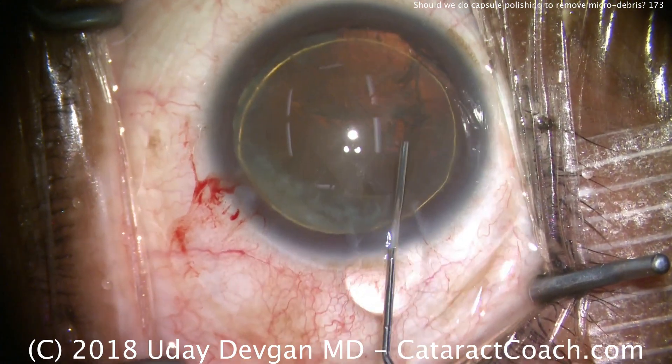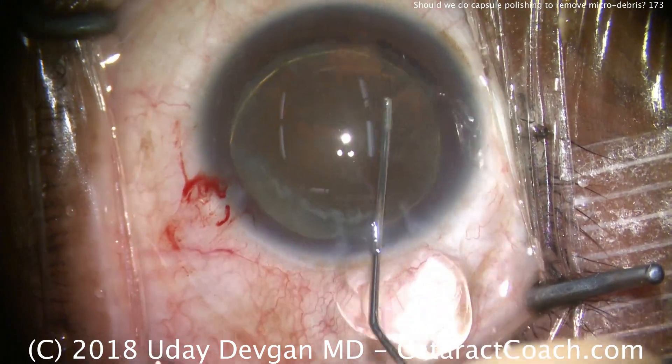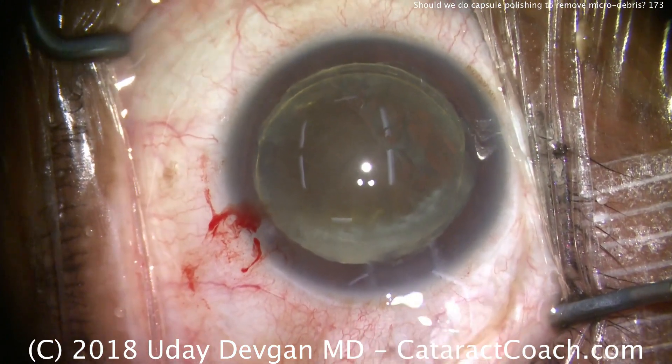Now I'm going to do some hydrodissection. There's a little delineation — there's that golden ring of delineation. I'm going to get this nucleus up out of the capsular bag.